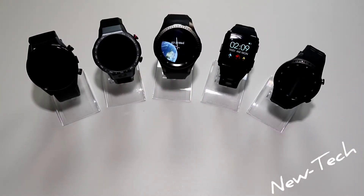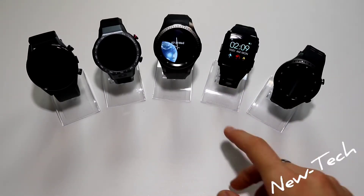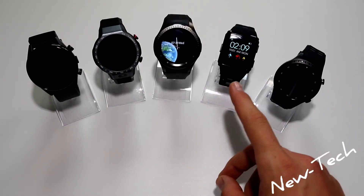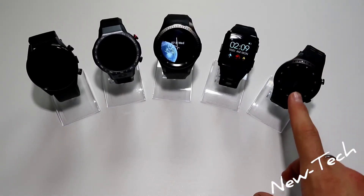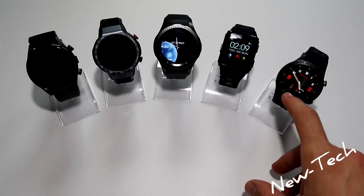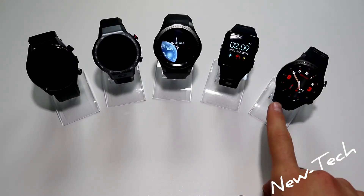The M3 is the simplest watch from Lemfo — it has heart rate, fitness and sport tracking, GPS, and a 300 milliamp hour battery, so less battery than the others, but it is still a very useful watch. The M1 is more of a sport watch with heart rate, plenty of sport options, GPS, SIM card, and a 450 milliamp hour battery.